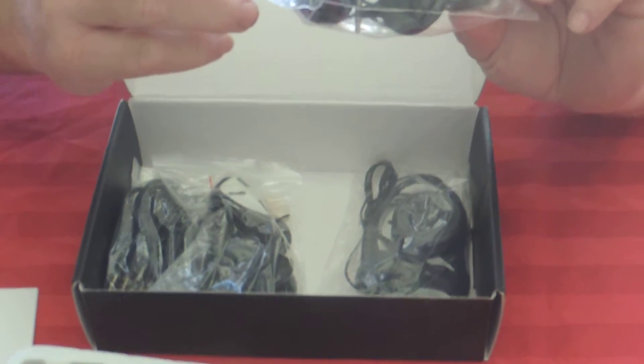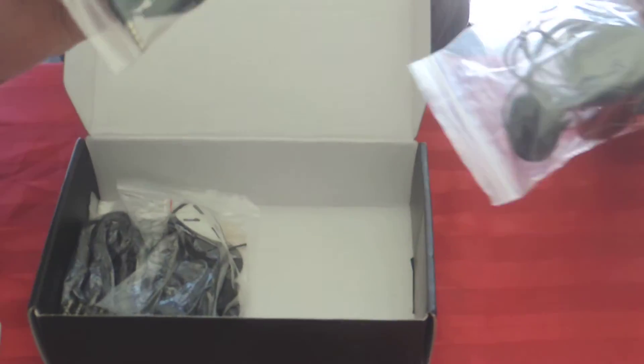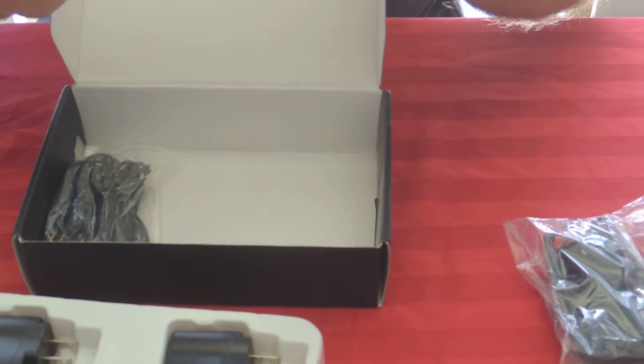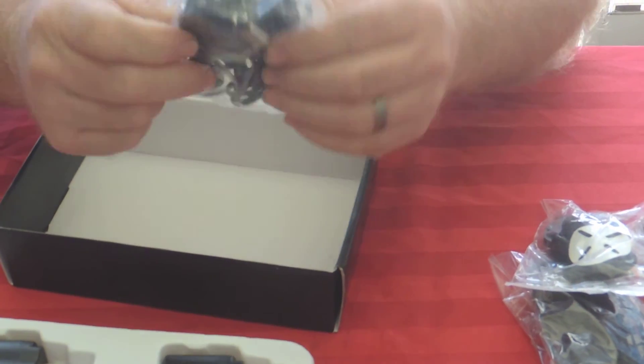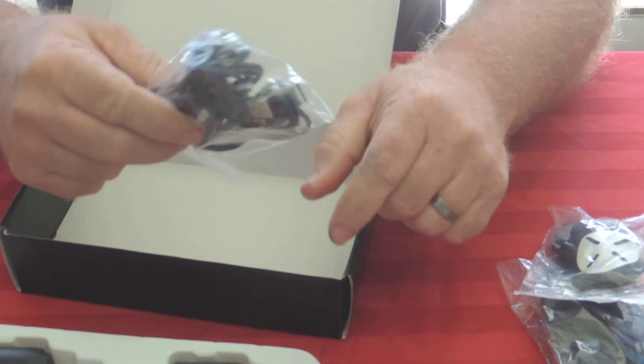We have speakers and microphone, obviously times two. Looks like mounting hardware there and USB cables. I guess we'll find out what that stuff is when we read the directions.